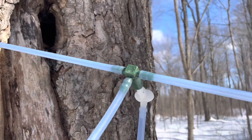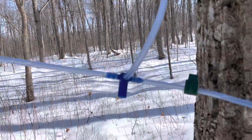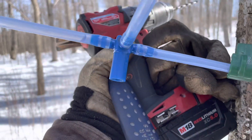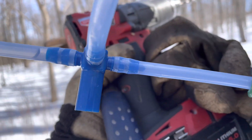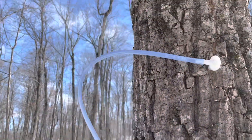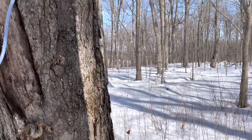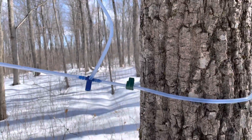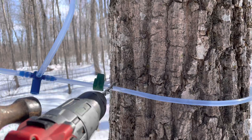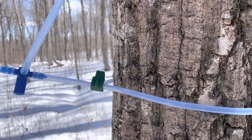...instead of putting just a regular green tee like this one, which is a pass-through, I put this blue one, which is actually plugged. You can see it's plugged on the right-hand side — it's got that little knob sticking out. The tree can still be tapped and sap can flow through and down the line, downhill in that direction.